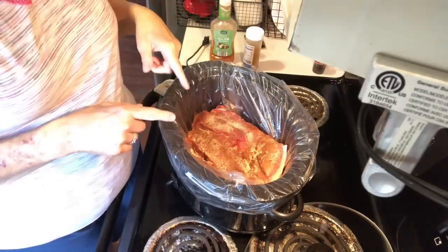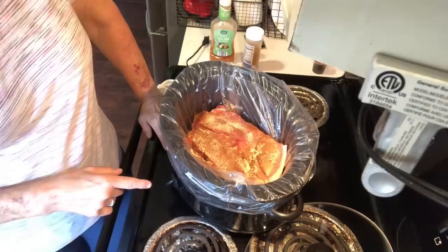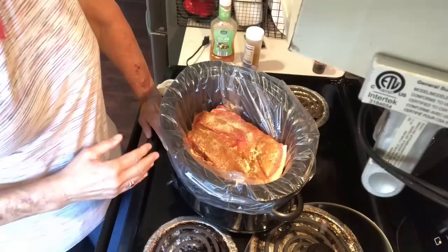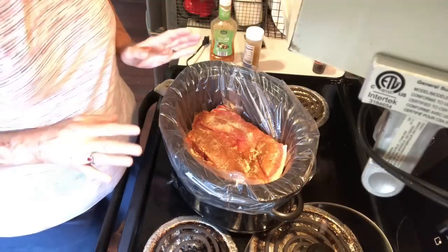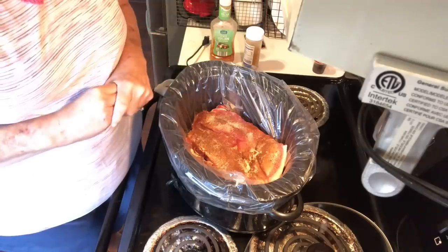I'm not gonna put water or anything like that because the juices from this are gonna be all it needs during this part of the cooking time. I'm gonna put it on high and let it go for maybe five hours or so. I'll come back, take off the broth in there, turn them over, then put barbecue sauce on them and let them finish cooking until they're really good and tender.